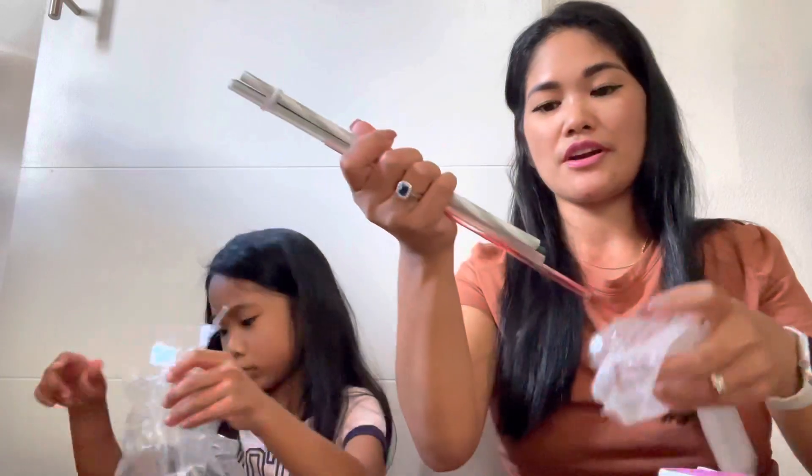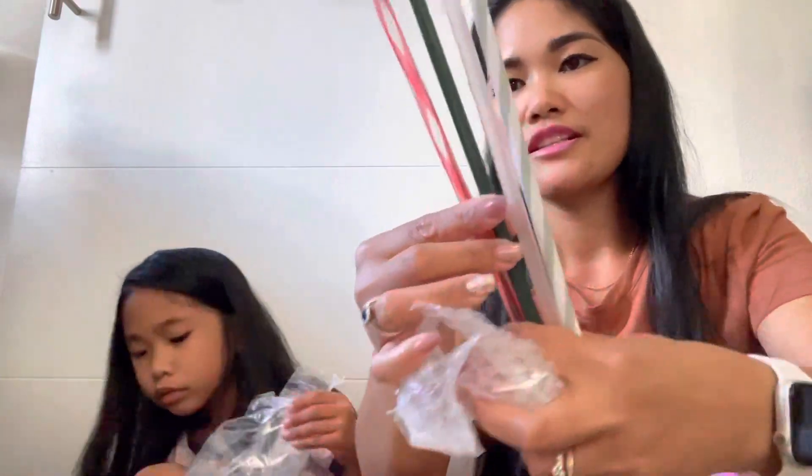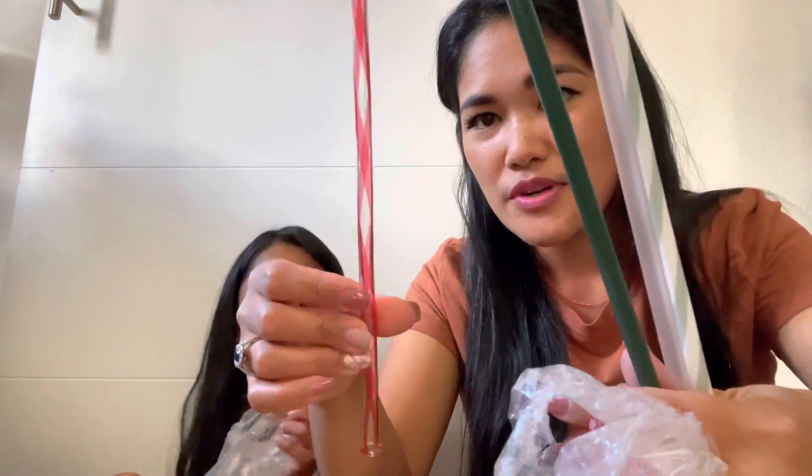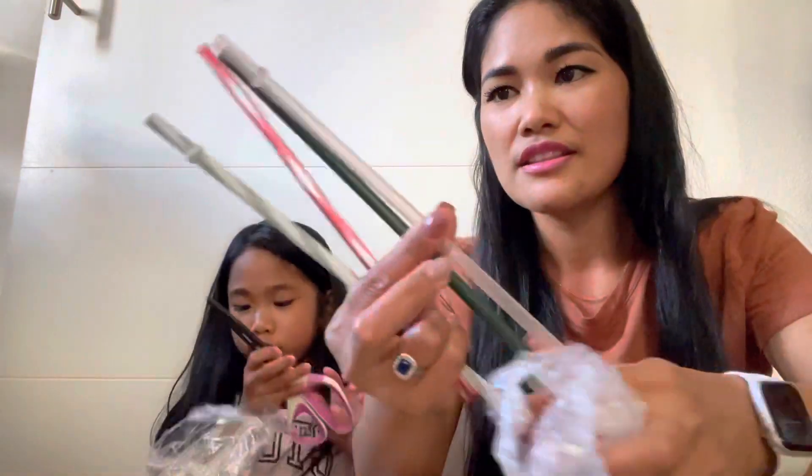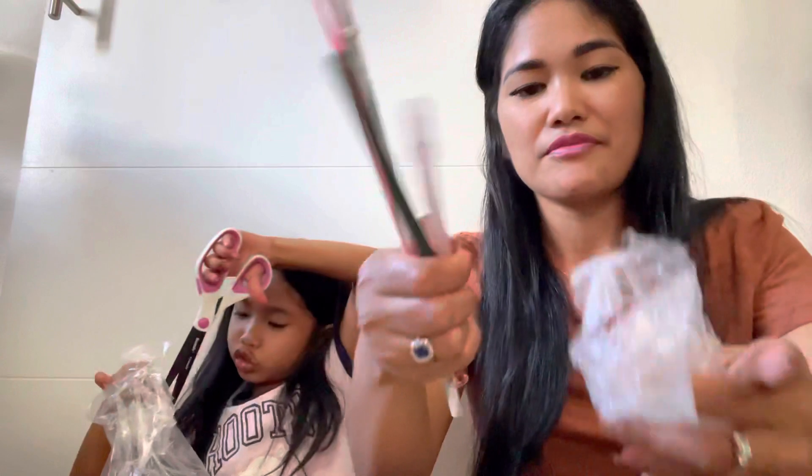I'm gonna open the straw. What are you opening, Shady? This one — it's a surprise! Those ones you opened were not a surprise. Okay, so here are the straws — look at that! A swirly one, and this one, and my scissors, and I found the pop socket!